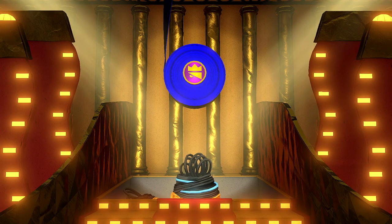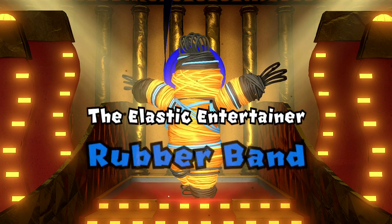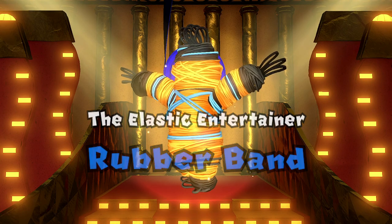Hi there, ReleaseFire here. So next up on the hit list in Paper Mario: The Origami King is the rubber band boss fight. It takes place in Shogun Theatre in Shogun Studios.